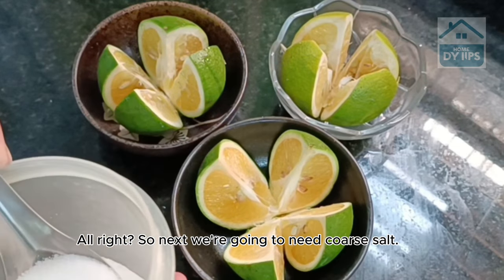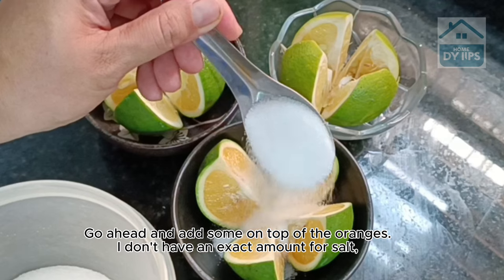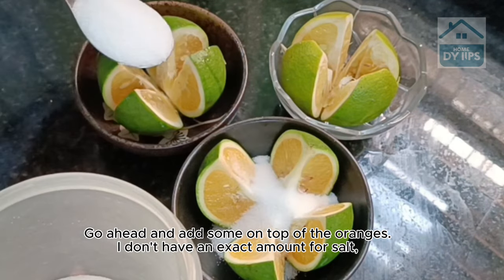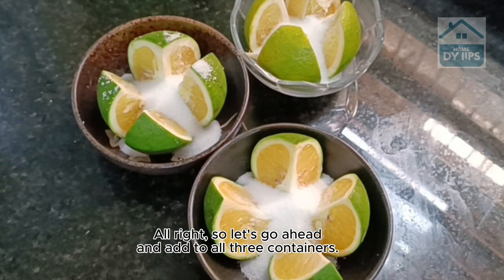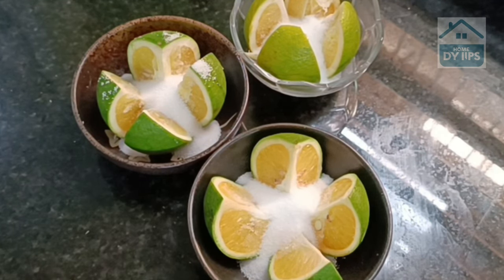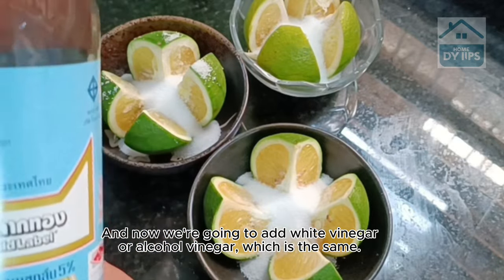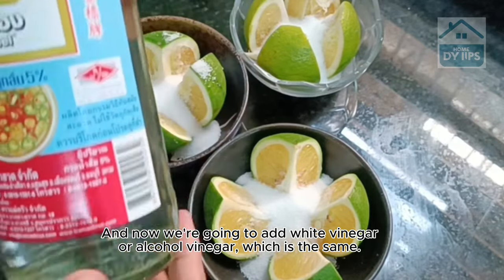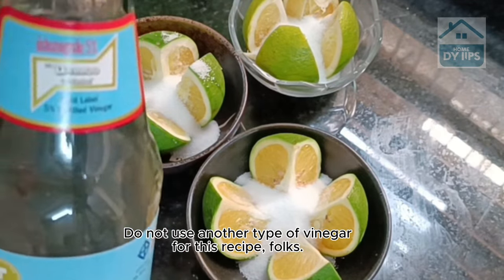Next we're going to need coarse salt. Go ahead and add some on top of the oranges — I don't have an exact amount for salt, but there's no need to measure it. Let's add it to all three containers. Now we're going to add white vinegar, or alcohol vinegar, which is the same. Do not use another type of vinegar for this recipe, folks.